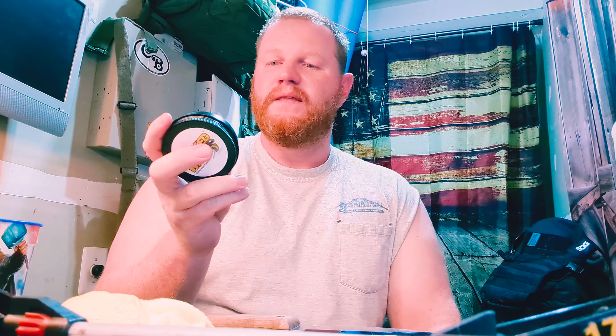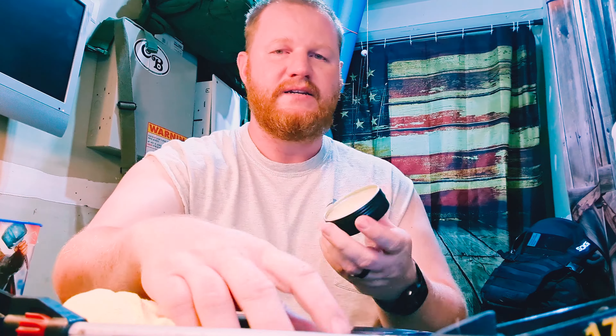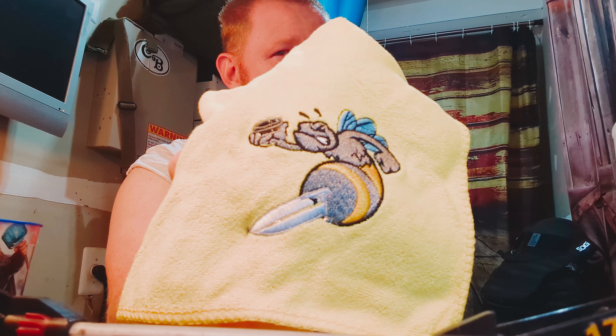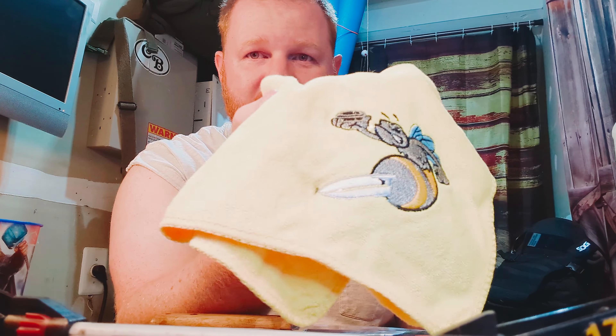Wicked Industries did send this to me for review here on the channel, so let's see how it works. We got this tin here, full of wax. They also sent this wonderful application cloth with their logo on it. As I mentioned, it's made of beeswax.